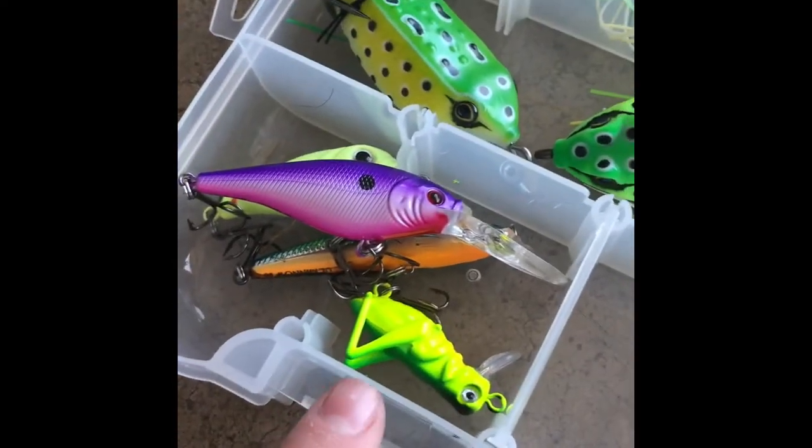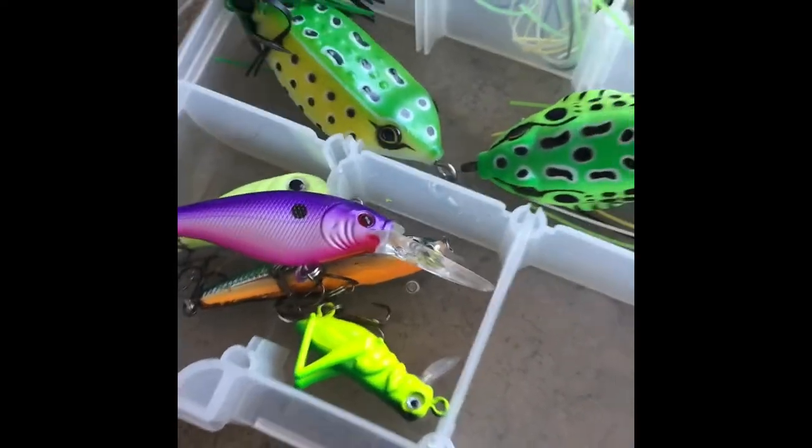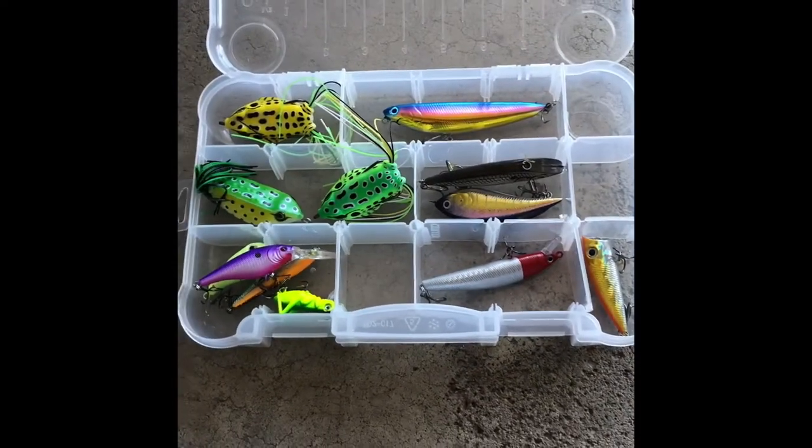I also have a cricket hard bait that I personally have never used but would really like to try. If you want to see me try that in an upcoming video, just comment down below. That's it for the hard baits.